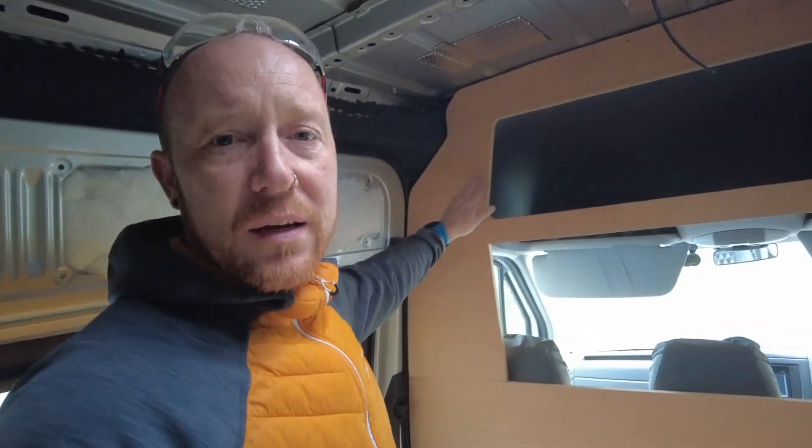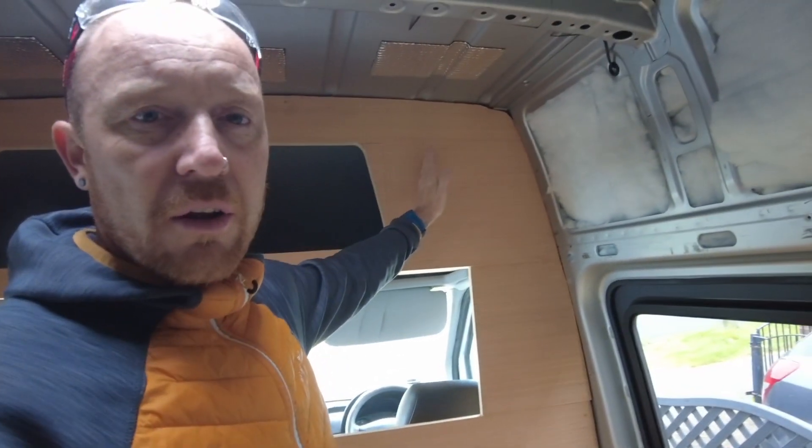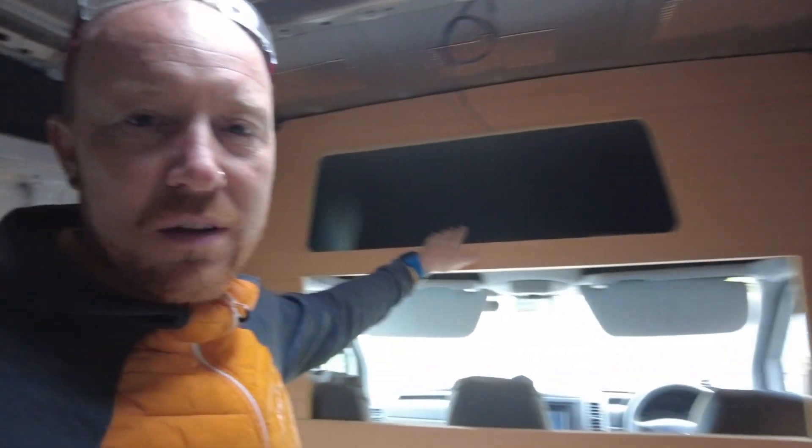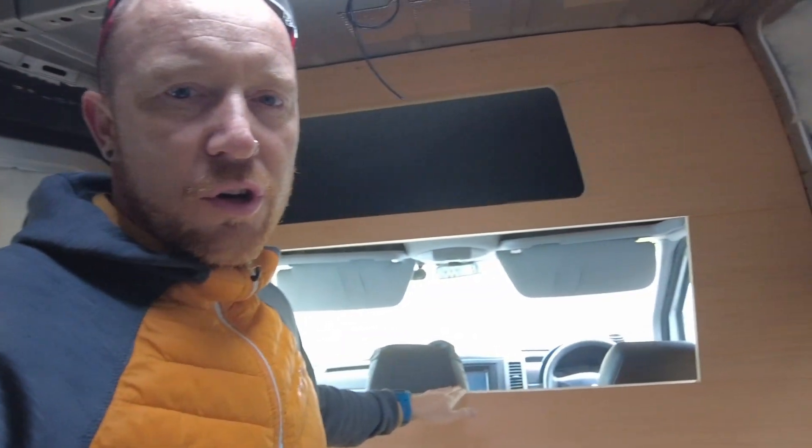A quick update on the Crafter — we've not done absolutely loads on this. I've got a bulkhead sort of pre-cut; it's not finished by any means and needs the edges routed. It's going to be carpeted. We've put in this storage bit but offset it to the left-hand side, so when the overhead storage comes down it will look more central. This window is central and it's going to have a blind coming down from the back.